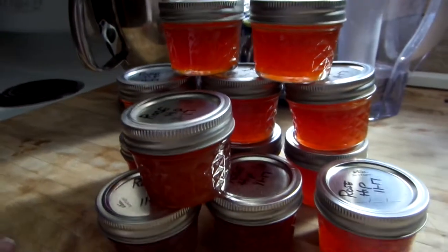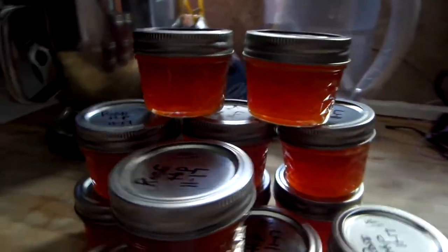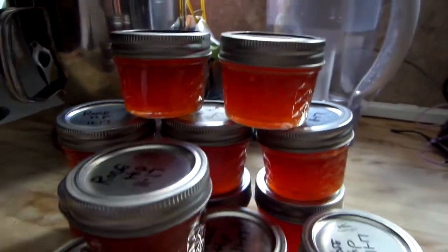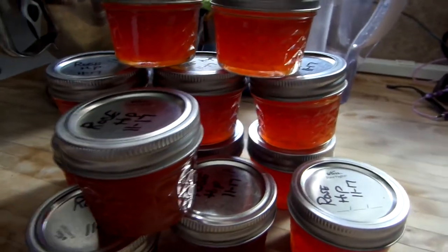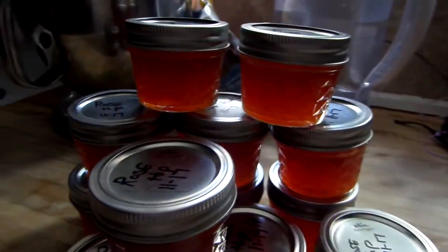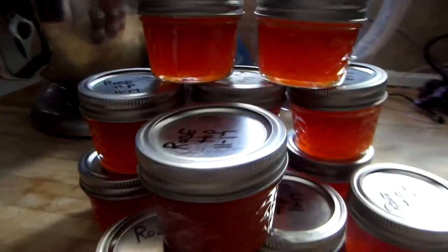Here is the rose hip jelly — it's quite a process. I can only make this once a year and it has to be in the fall. Rose hips are not that easy to find. I always find them in the Pacific Northwest. You have to wait after the blossoms fall off the rose bush and it leaves this little round center — you can see it in the video.